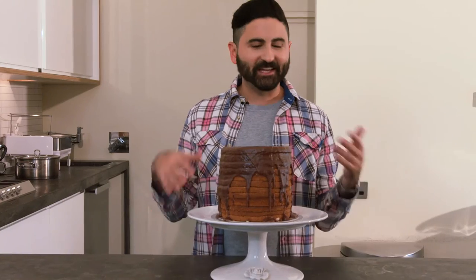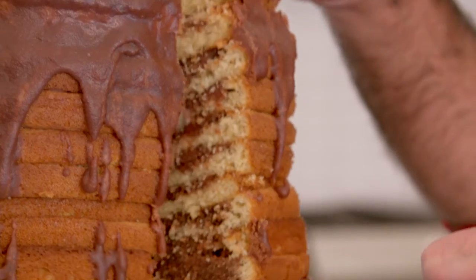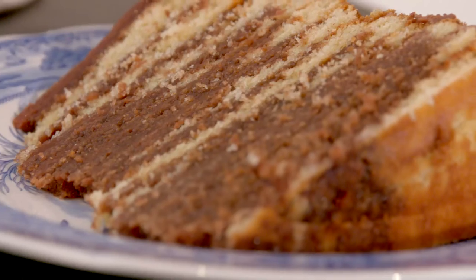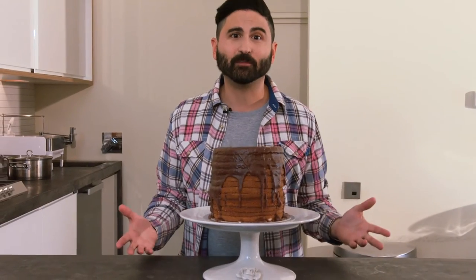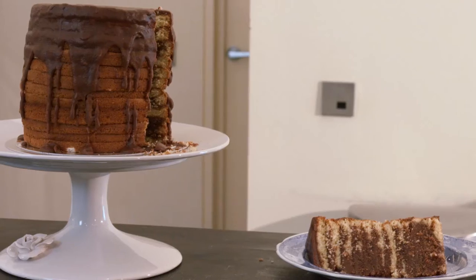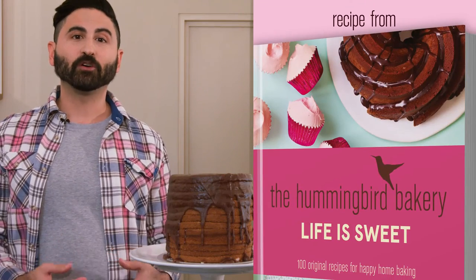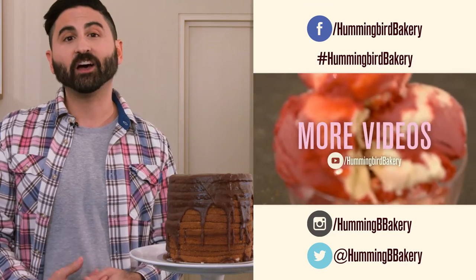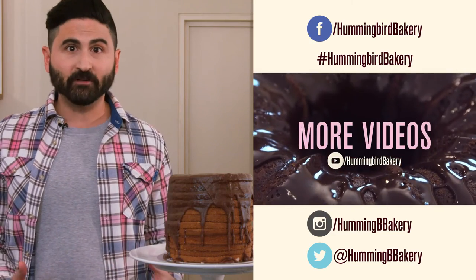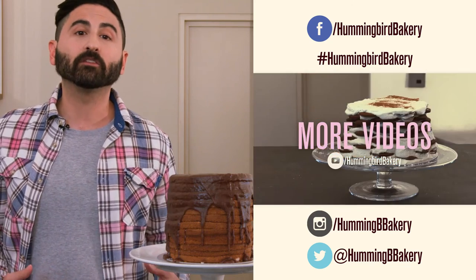The work that goes into this cake is a bit of a commitment, so get your friends to help or half it and make six layers. It's a beautiful cake — it looks great when you slice into it, it's a real showstopper. Got a burning question? Leave a comment below. If you're a baking champ, post a picture of this finished cake to at Humming Bee Bakery or on our Facebook page. Subscribe if you want another baking challenge or check out our other videos.